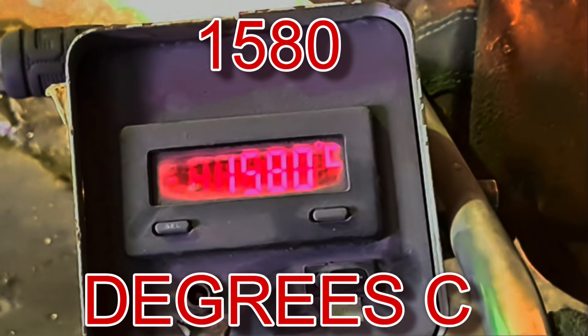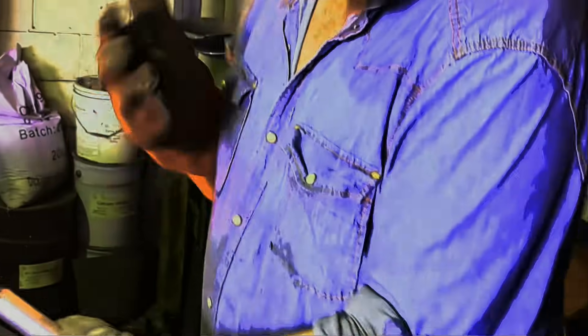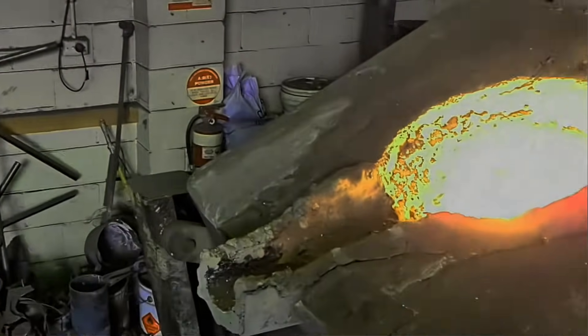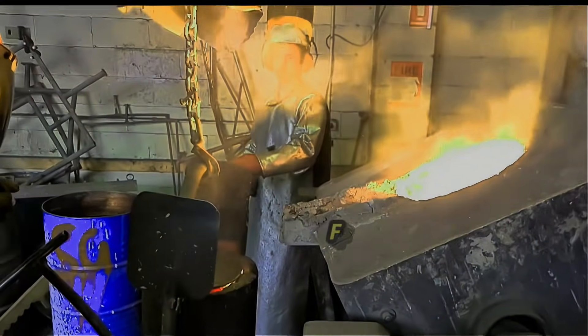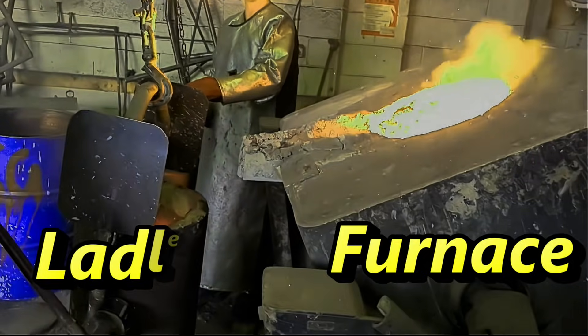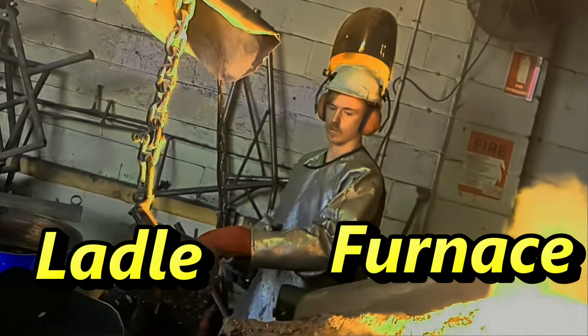We're just pushing over 1580 now, getting real close, so this is where I've got to be very diligent. The temperature we want to get to is about 1630 - that's what we're going to punch this out at. One of the reasons I can do 1630 is because I've preheated the ladle. If I don't preheat that ladle, even at 1630 the metal will solidify in the ladle, and you can imagine how hard it is to get out of the ladle - it's just hell really.